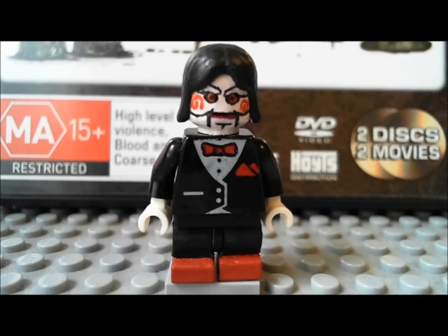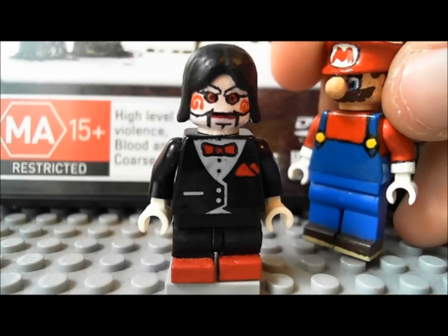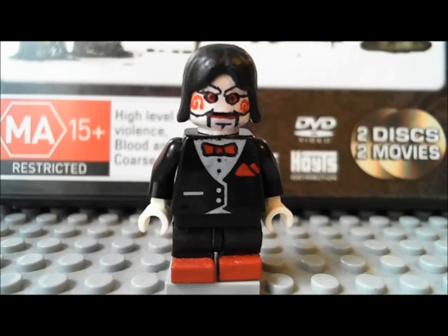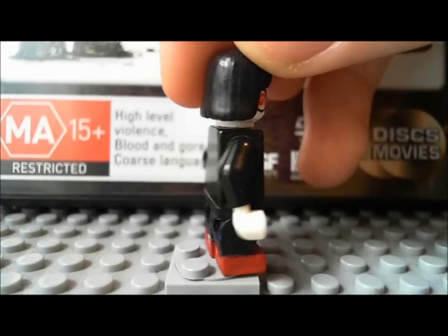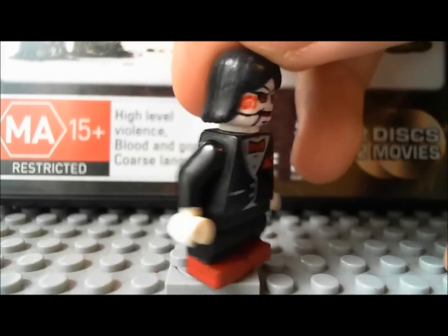I didn't have any short legs to use, so I just took the old custom ones from my Mario and painted them black with red shoes, just to get some legs made real quick. You can see where I glued them — those are custom legs.